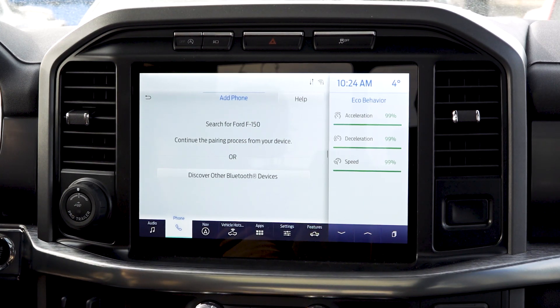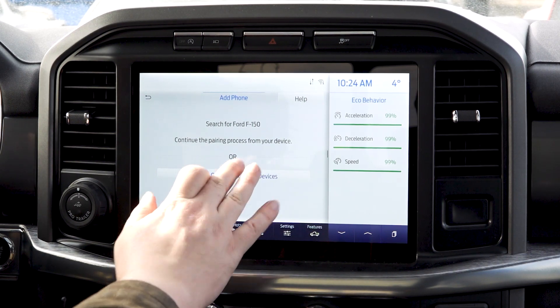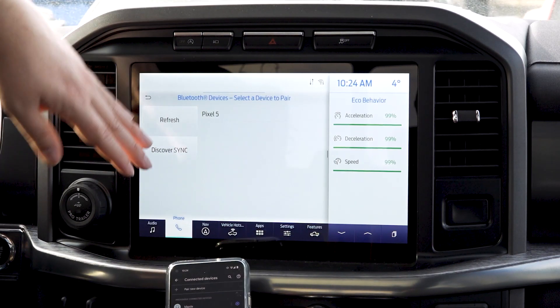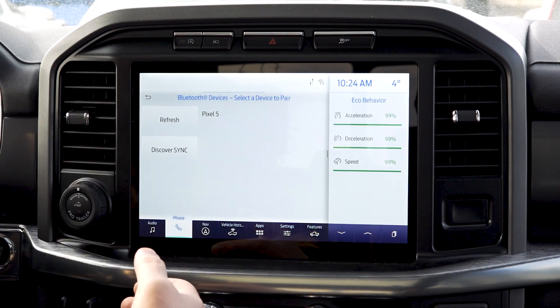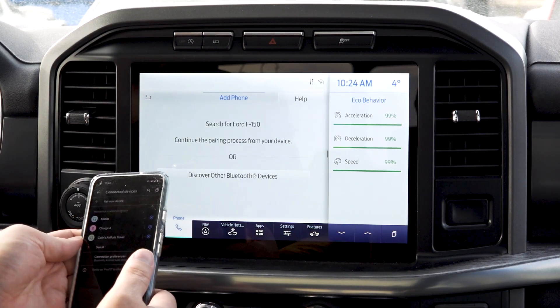You have two options here. First, you can discover and select one of the devices found by SYNC — it's going to find the device and you can choose it from here. If I hit the Pixel, it'll start the connection process. You can go back on your device and select it once it is found.